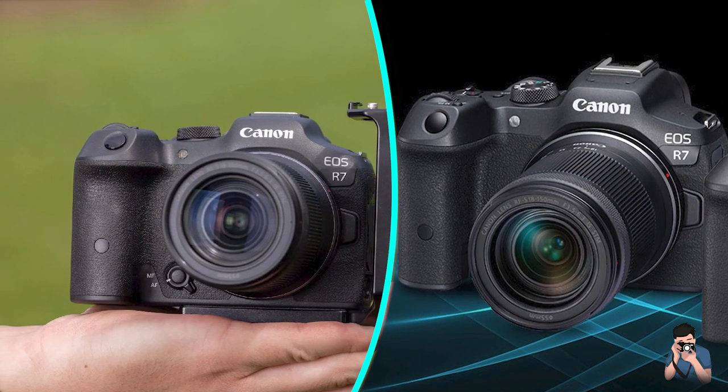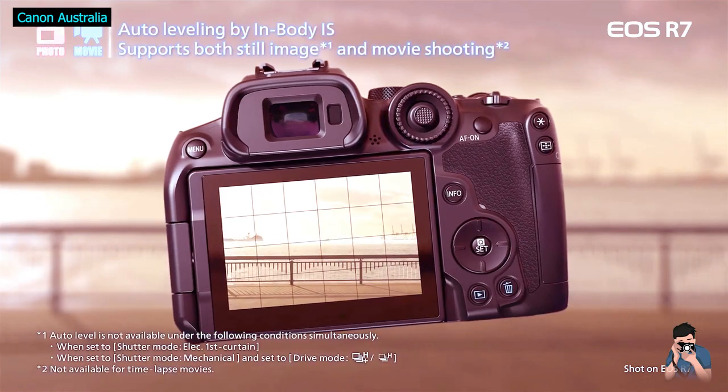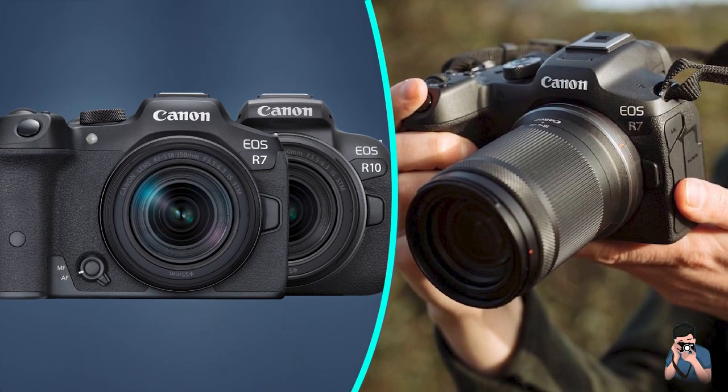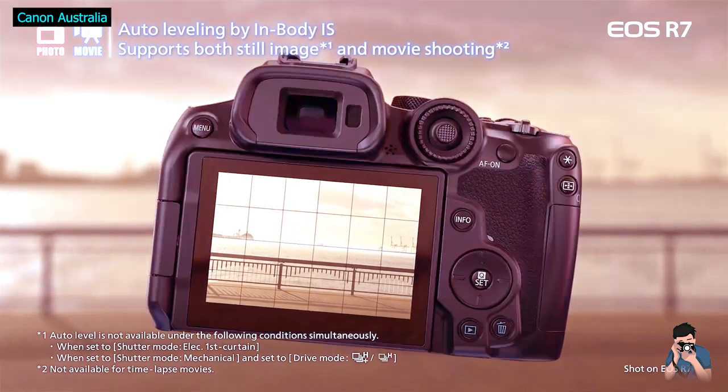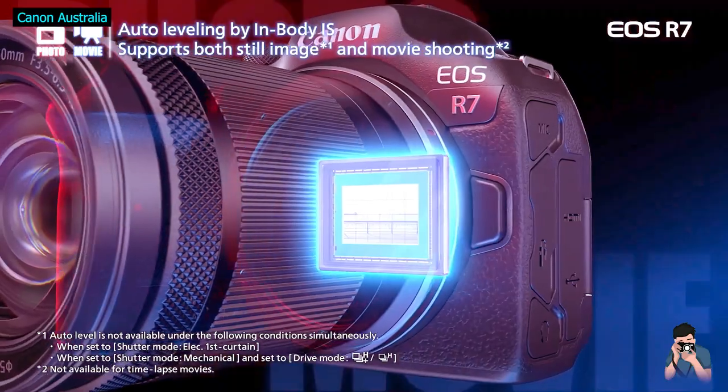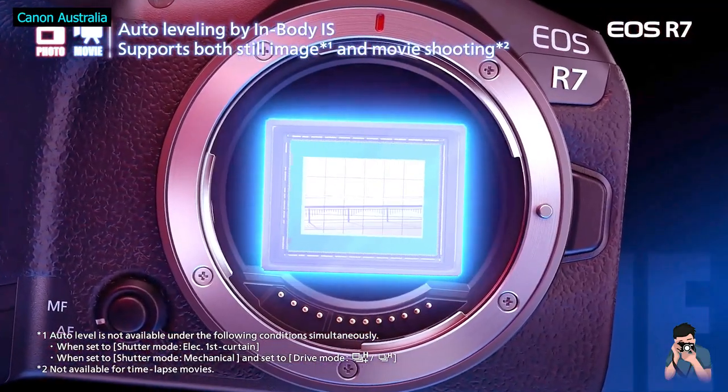Like Canon's previous high-end cropped bodies, it also provides an alternative to full-frame models without skimping on handling or features. My review was made with a final production R7, and as always I've put everything into the video below, which concentrates on the quality and performance from a photography perspective.